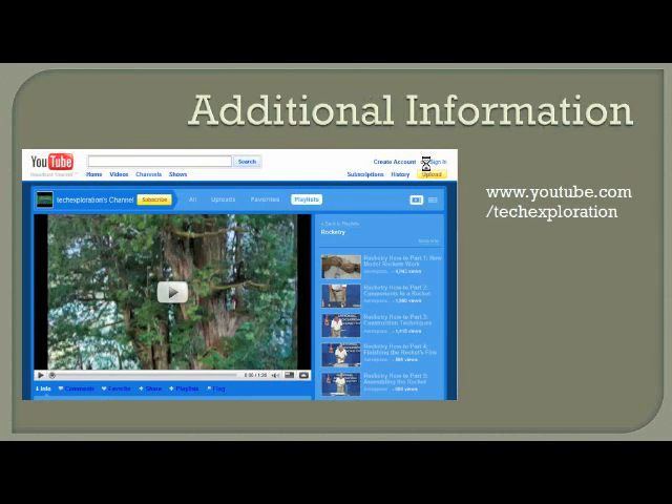If you want more information on assembling model rockets, you can visit my class YouTube channel for my technology exploration class at youtube.com/techexploration. There I have a playlist on rocketry where I've included videos put together by the National Association of Rocketry with more tips and help on assembling model rockets. Thanks for watching — this is Todd Anderson signing off.